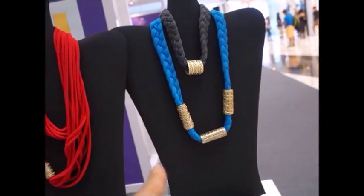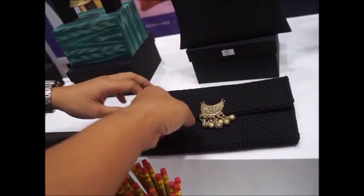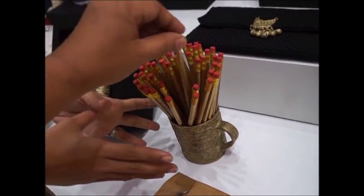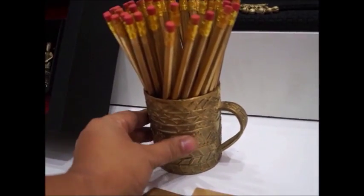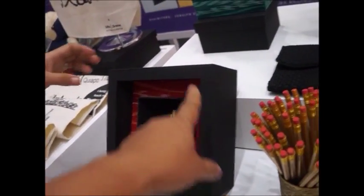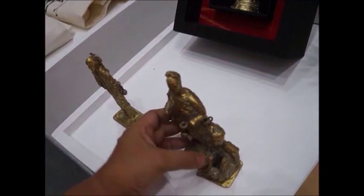Some items are purely from South Cotabato. The fabric products, like this one, are also from South Cotabato — the same community that created the other fabric items. This one is from the women of Laguna, though it includes a pencil as part of the concept design.